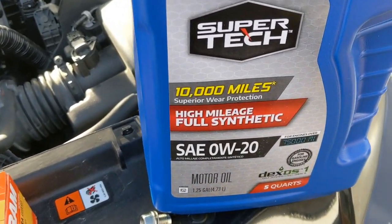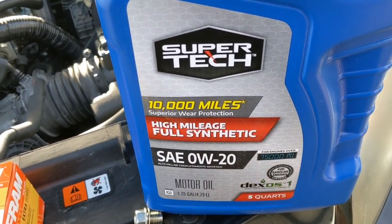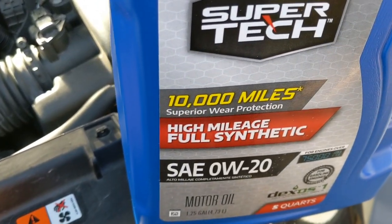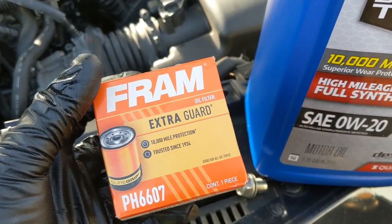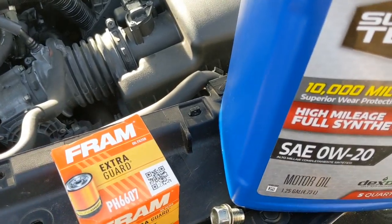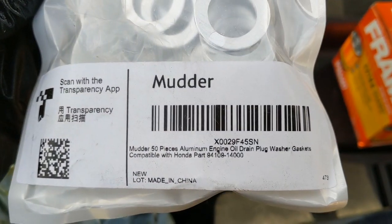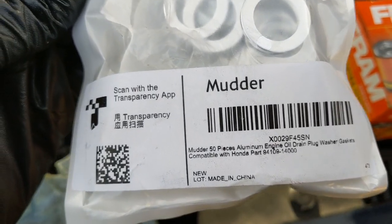This is new oil — 0W-20 high mileage, costs about 18 dollars. This is the oil filter, part number PH6607. And this is the drain plug washer — on Amazon it's about 7 dollars for 50 pieces.